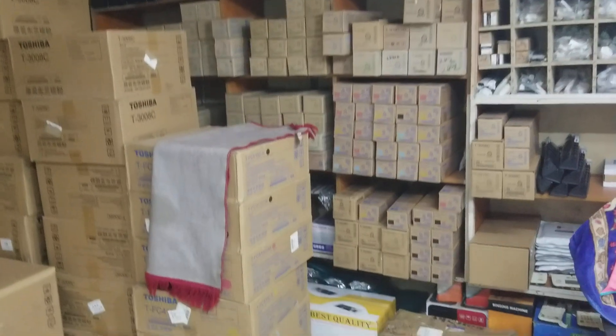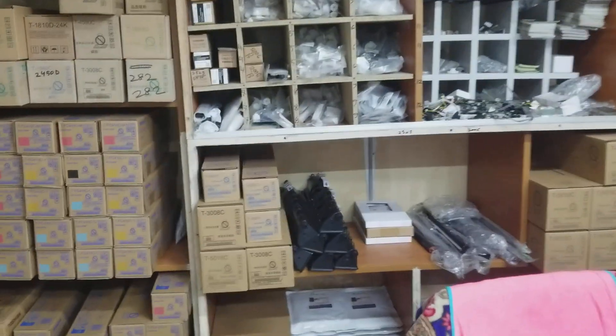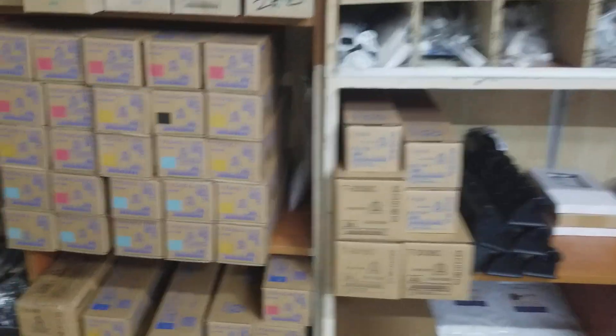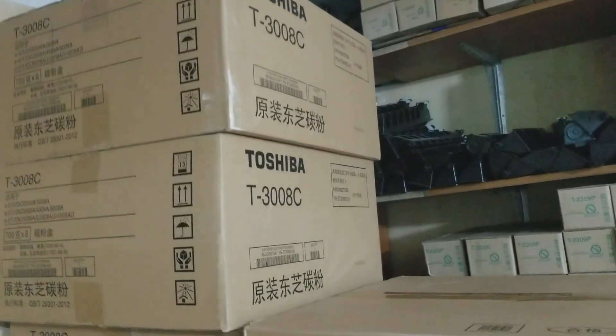Basic machine — this machine can be used as parts, and the machine can be used as parts. This is a color machine toner, and the machine can be used as a color toner.